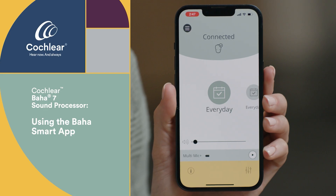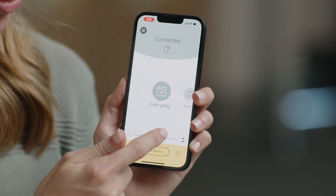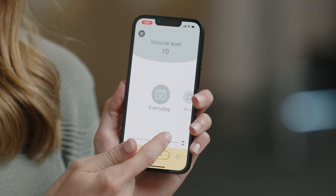If you use the free Baha Smart App, you can easily change the volume and programs of your sound processor right from your phone, anytime, anywhere. From the home screen of your Smart App, you will see a volume slider at the bottom. Slide the circle along the slider to adjust your volume louder or softer.